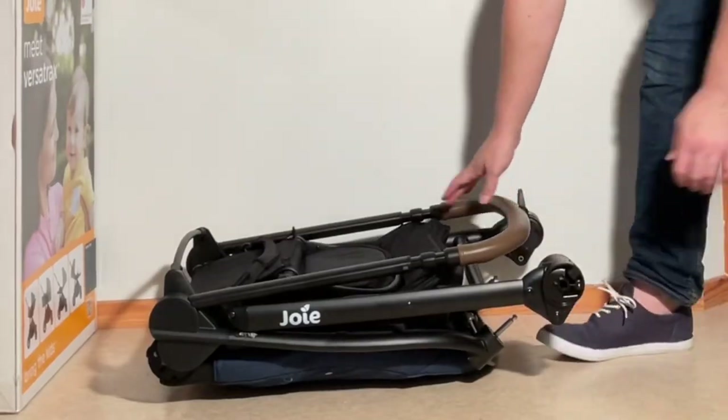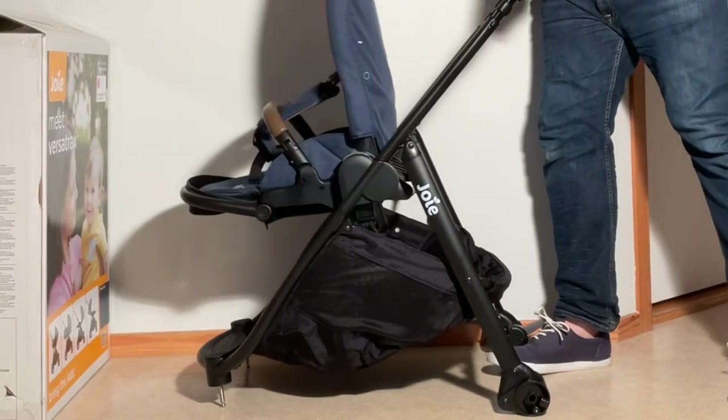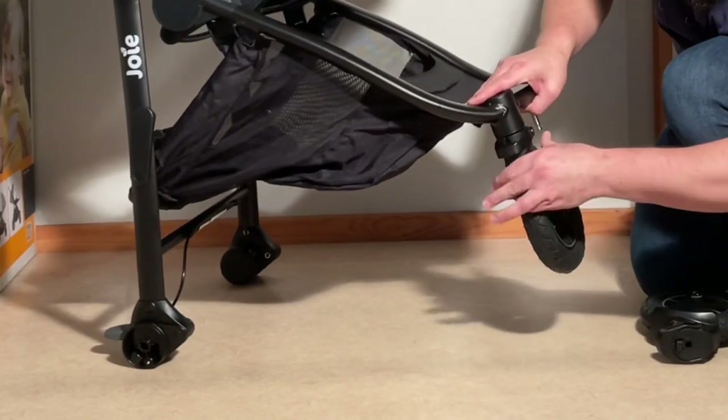And today we're going to give the Versatrax a thorough rundown, going over its advantages and disadvantages in terms of child comfort, ease of use, performance and mechanics, as well as in relation to which uses, lifestyles and environments it may suit.